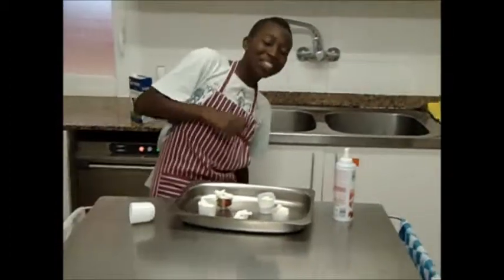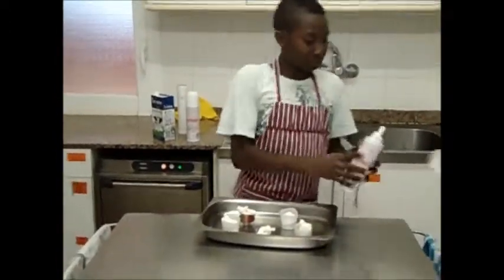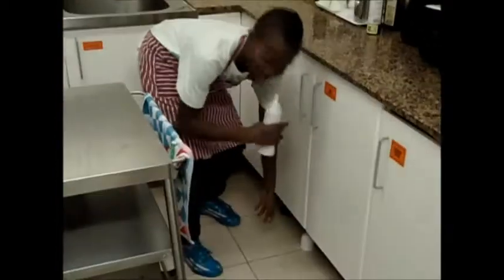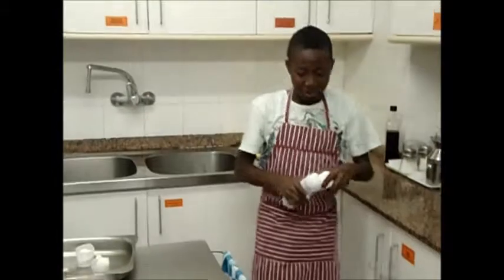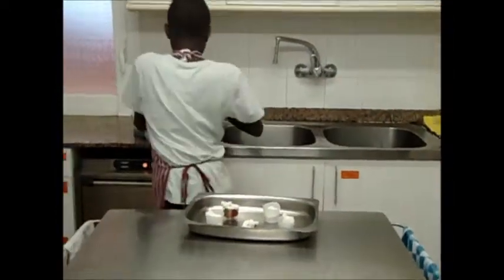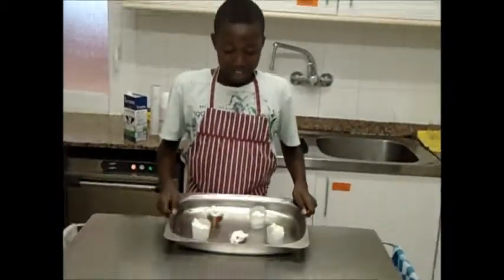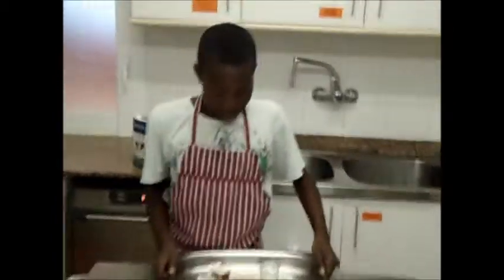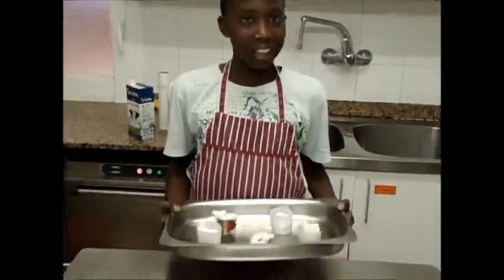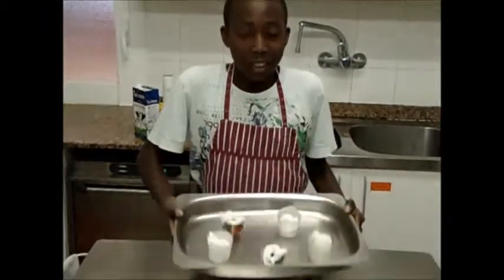And it's delicious, and now it's a cupcake with strawberry and cream. Delicious!